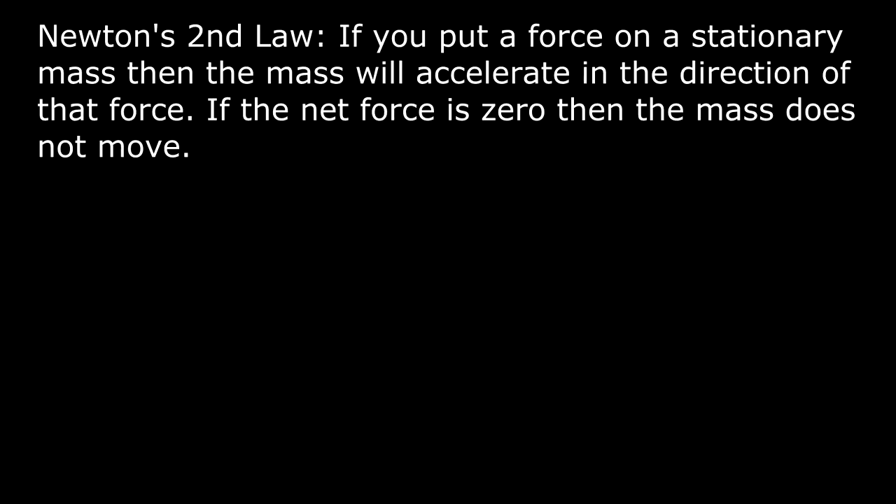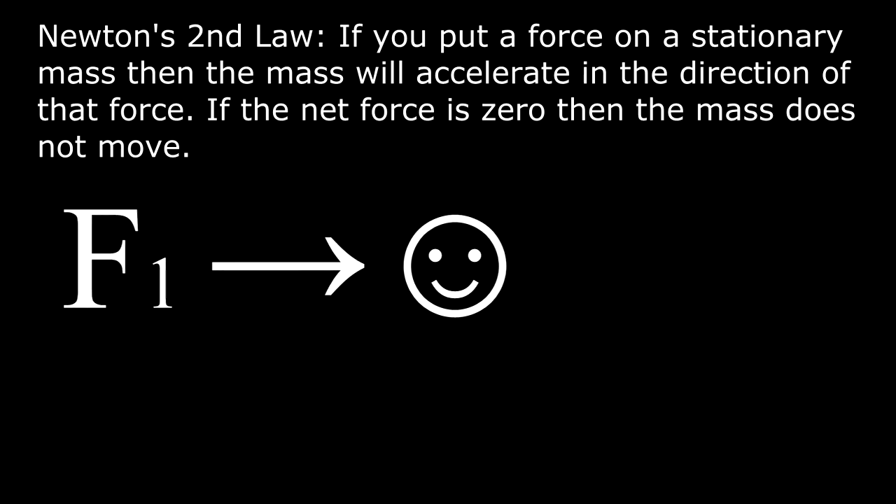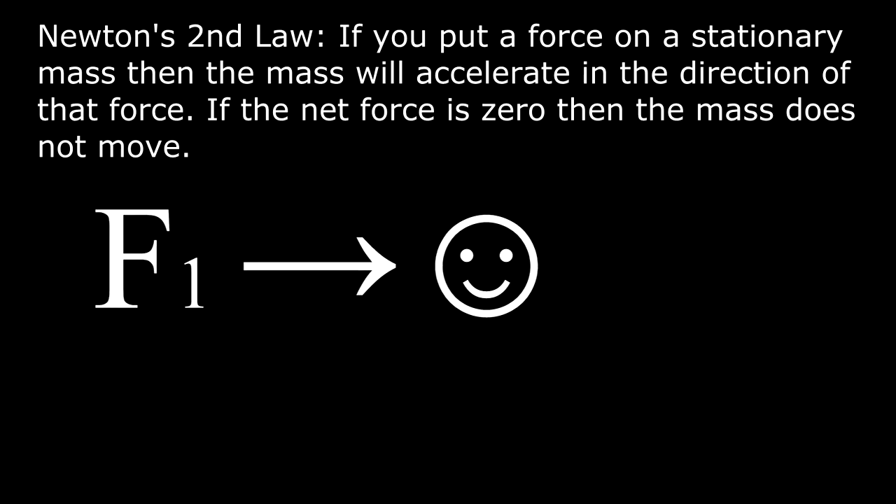Newton's second law: if you put a force on a stationary mass, then the mass will accelerate in the direction of that force.